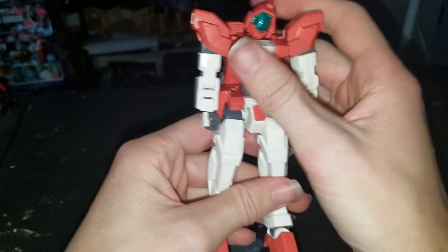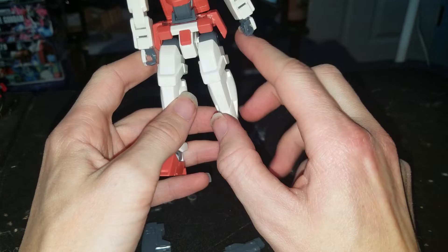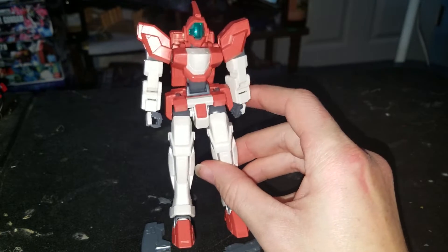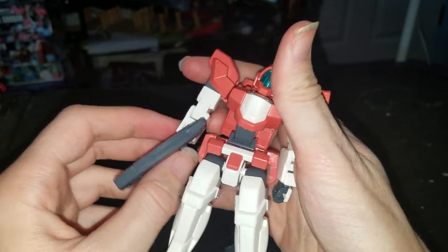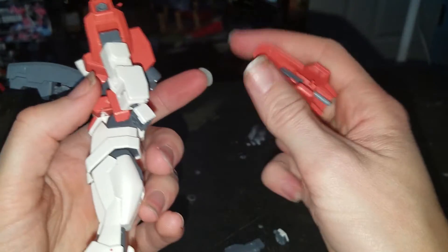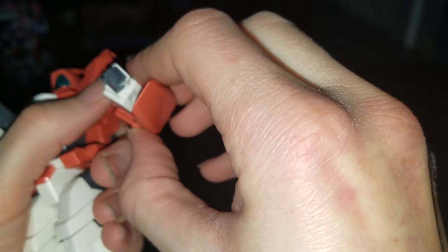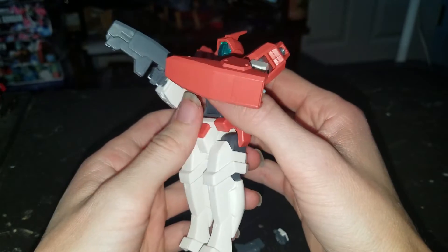This is a decent little kit, but not one of my favorites out of this line so far, and I don't have all of them yet. Definitely be aware of this. Pretty good kit besides that. For this piece, you can plug it right here — and there we go, there's the shield. Not a great shield, but it's the shield.